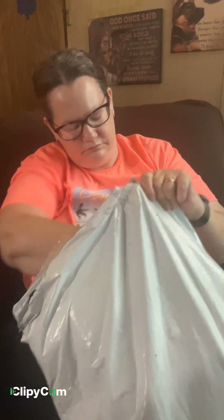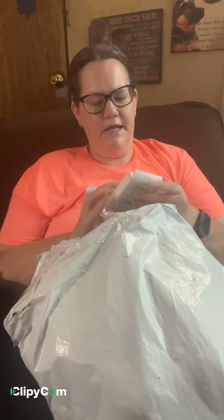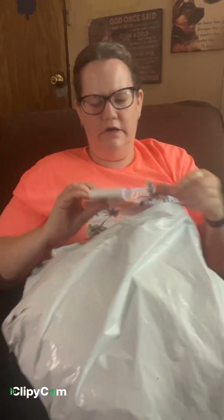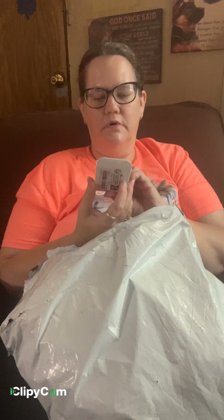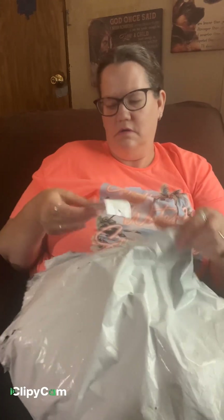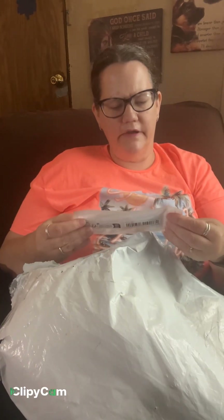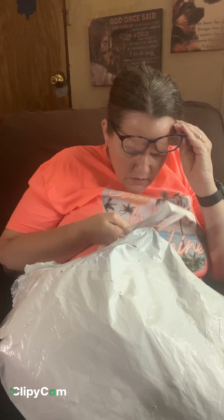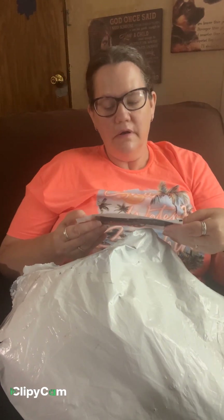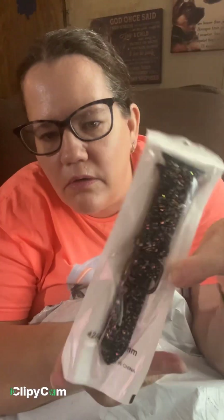I got some watch covers — black — and I got another one, a clear one, some bling bonnets. Here's another watch band. I think this one is black and it's got gold. It looks like gold, it's really pretty — gold and silver it looks like.